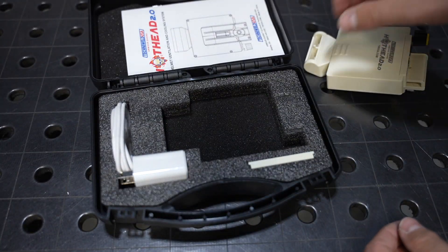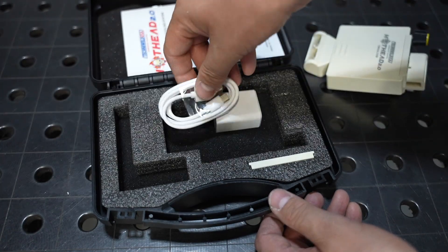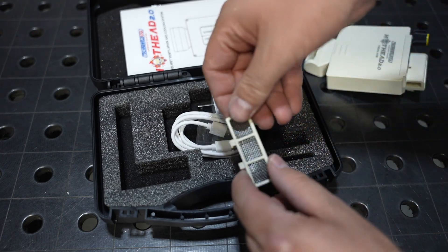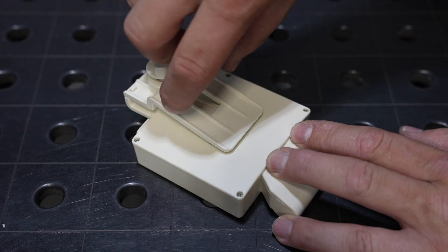There's also a USB charging adapter as well as a cable to recharge the internal battery, and a filter to replace on the back of the unit when that wears out, though you can wash them and use them several times.